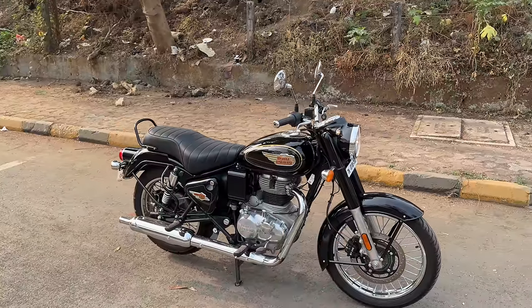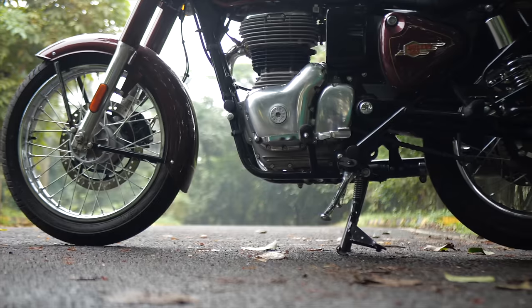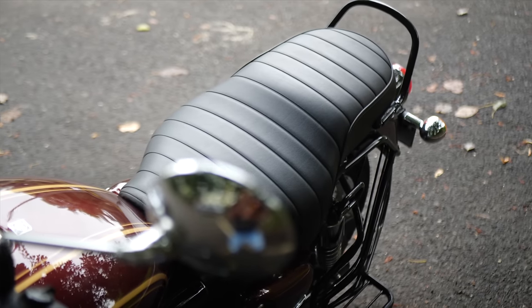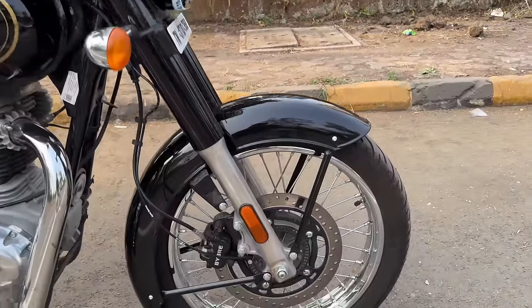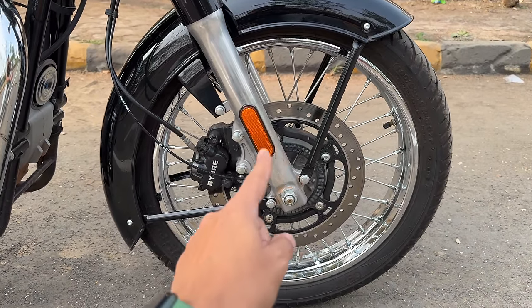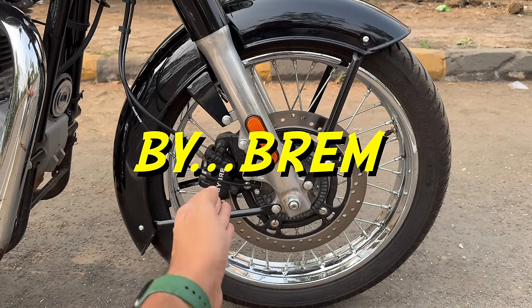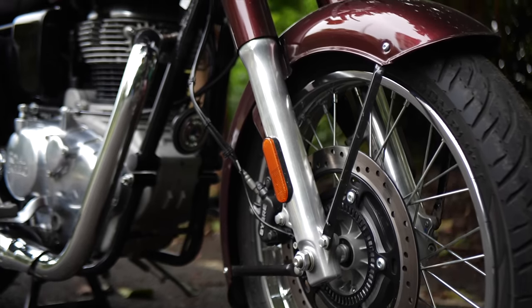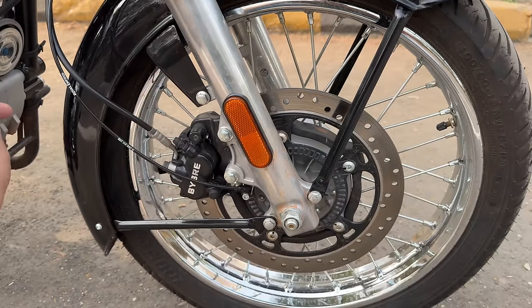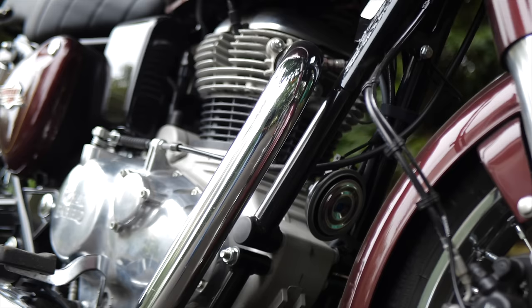The old school guys love a black bullet and that's exactly what is right in front of you. In terms of ground clearance it's 170mm, seat height is 805mm, you get a 13-liter fuel tank. Tire size up front is 90/19, 300mm disc with Brembo brakes. There's a reflector here, some exposed wires — obviously that is for the braking system. Tube type tires, spoke wheels, and the J platform. The 350cc engine has the thump because of the long stroke nature.